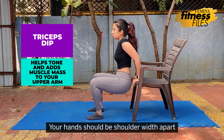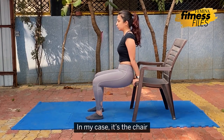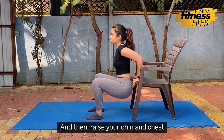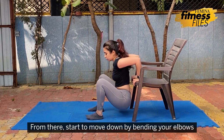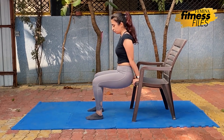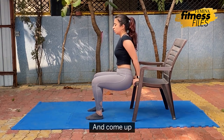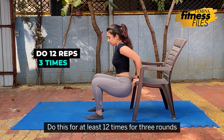For the tricep dips, your hands should be shoulder width apart on the side of your hips, using the surface you are dipping from — in my case, it's a chair. With your arms straight, squeeze your core and raise your chin and chest. Keep your body tight. Start to move down by bending your elbows, dipping until your arms are at a 90 degree angle, then come back up. This makes 1 repetition. Do this for at least 12 times for 3 rounds.